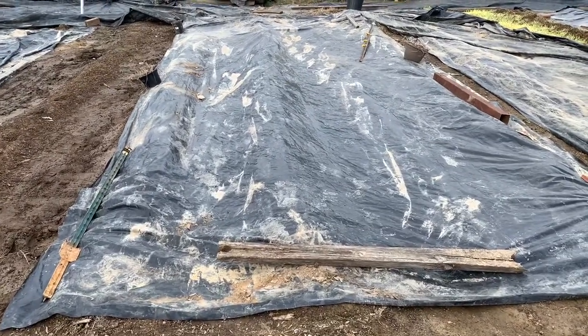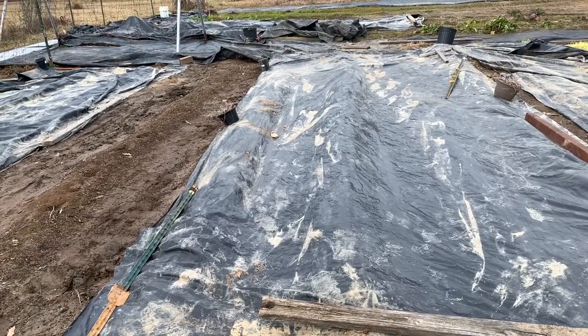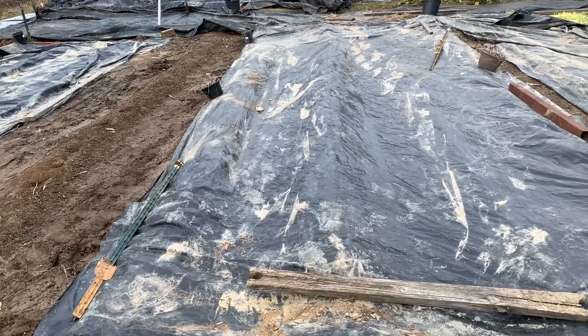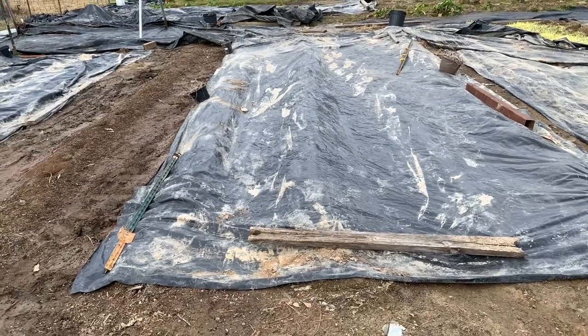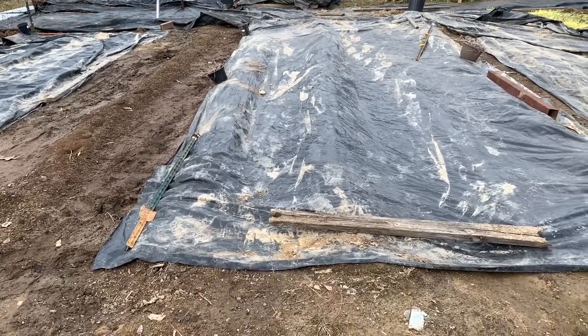Solarization is essentially this. This is the black plastic that I have placed down on the ground that gets incredibly hot underneath it and kills off the weeds. It also prevents any sun from coming in and basically sucks the life out of the grass and the weeds that are growing underneath.